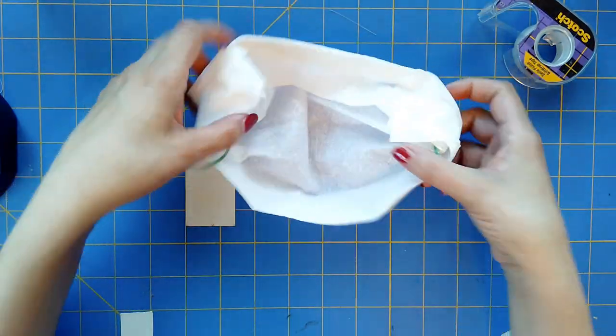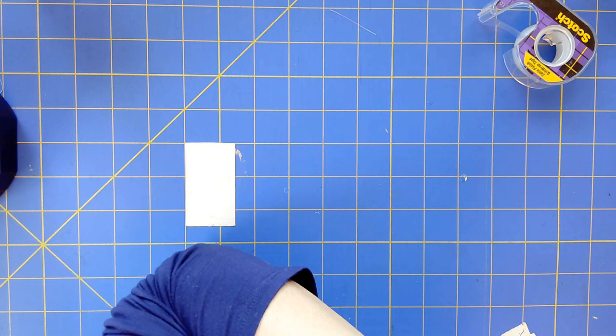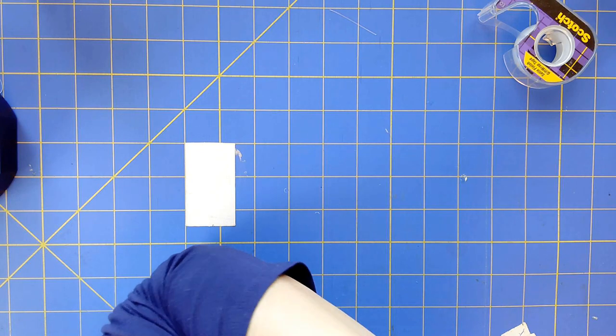Here's our face mask — see how it turned out. Get that on there. There you go.